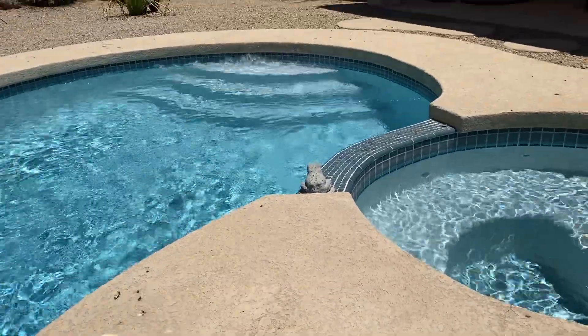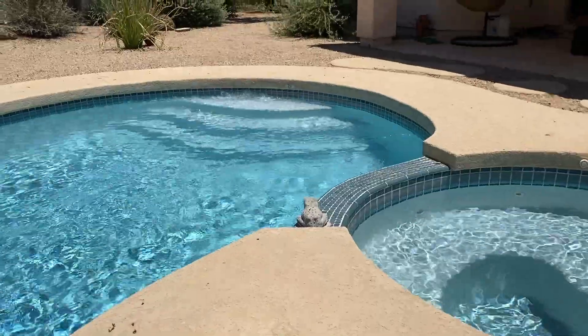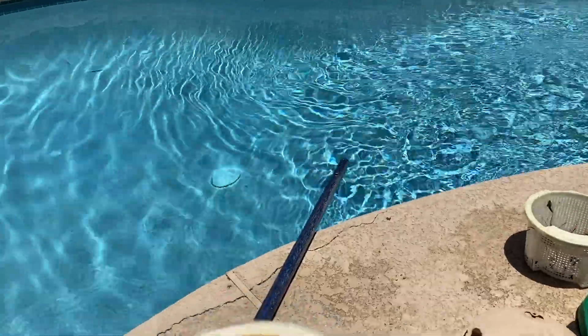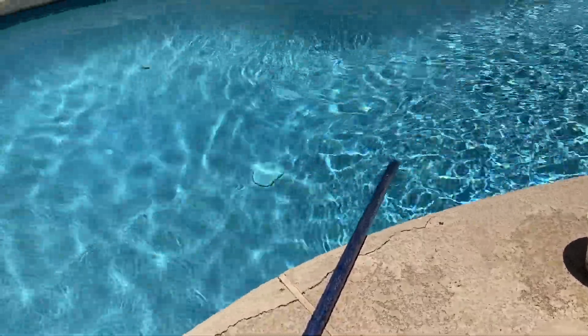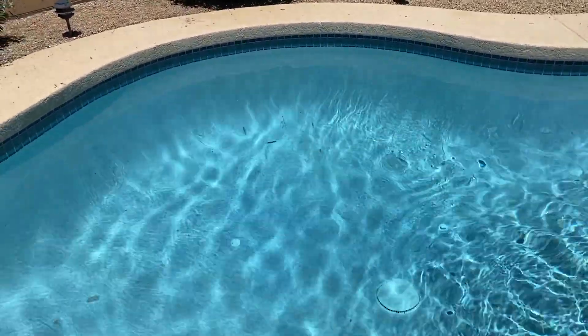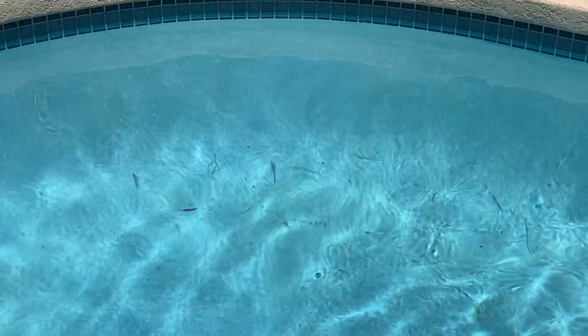This pool has an in-floor pop-up cleaning system. Notice how well it works — it really blows a lot of dirt and water around in the pool. So for this pool they do use it, and it seems to work okay in helping keep the pool clean. But you'll notice also, over there in the corner, there's a bunch of debris there, and theoretically that suction to the floor drain is supposed to pull that in.